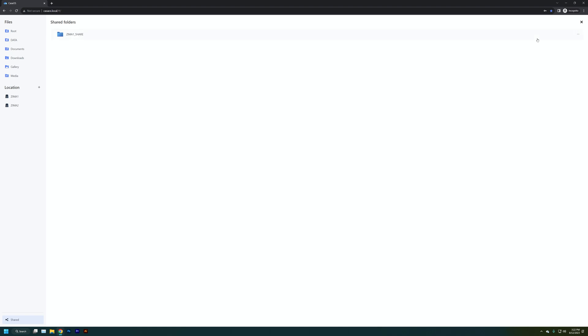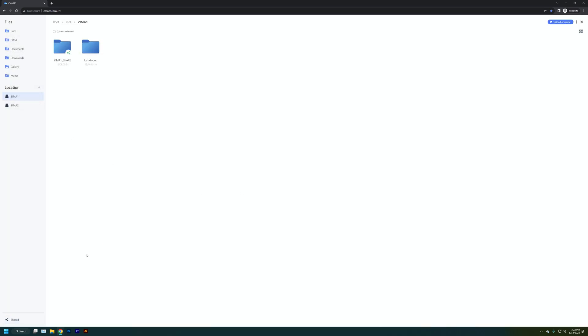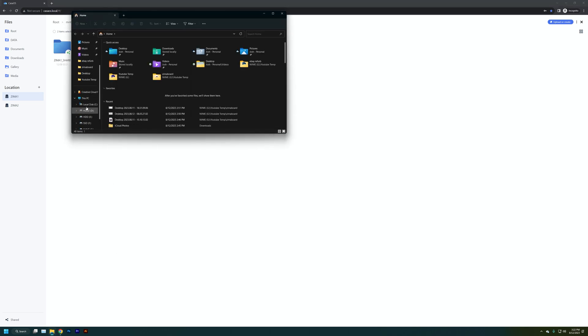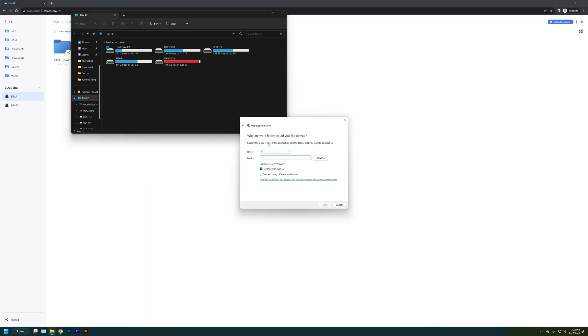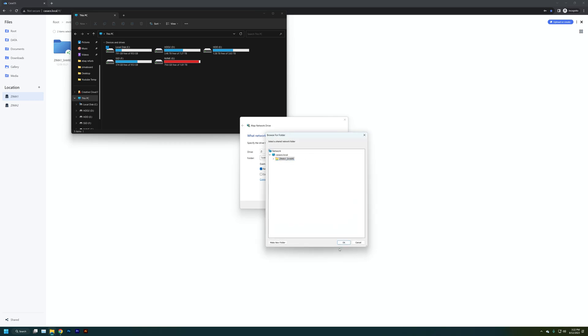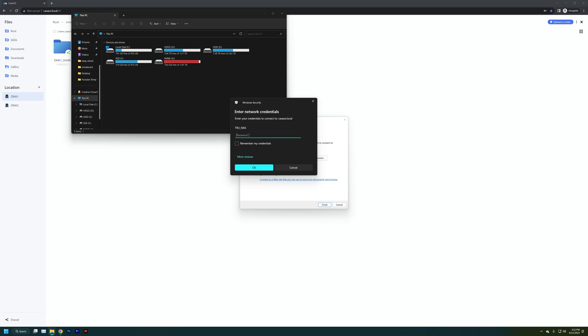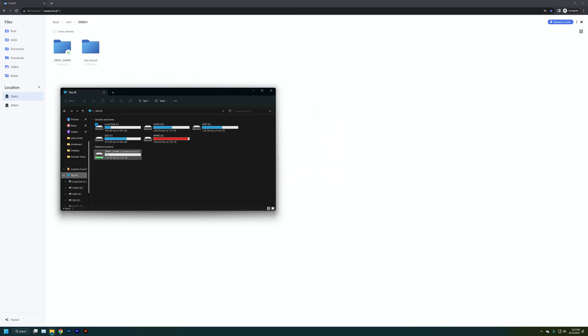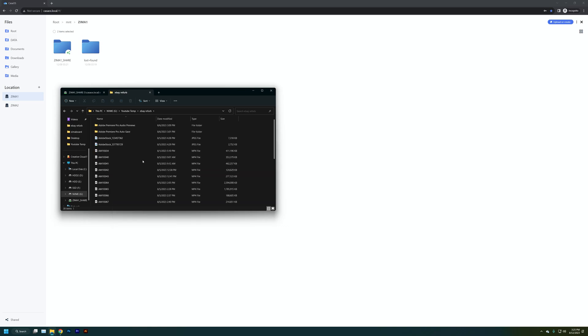To actually connect to Zima One Share, go to the shared button on the bottom left of the window, click on Zima One Share, and it shows you the links needed to connect via Windows or Mac. In Windows, go to File Explorer, right-click on "This PC," open Map a Network Drive, type in the shared link from CasaOS, connect with your username and password — and that's it. Now you're connected and can access the Zima One Shared drive over the network. That's how easy and simple it is — no real setup process needed.